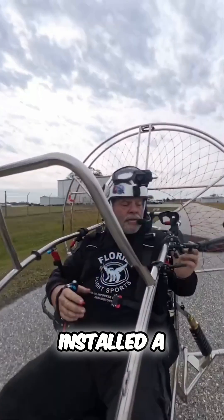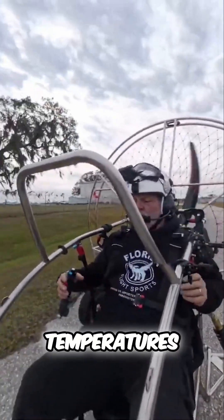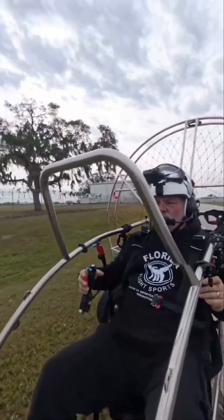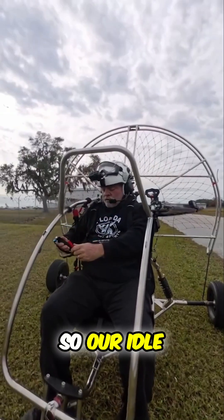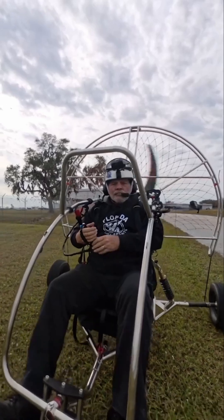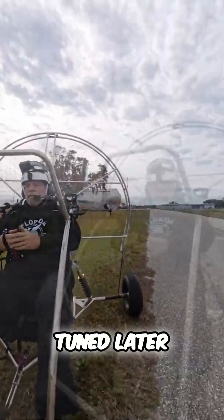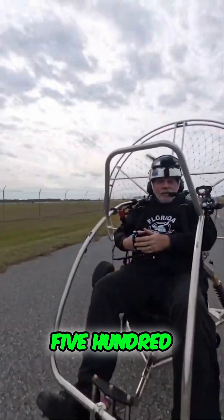So we've installed a cylinder head temperature gauge here so we can monitor temperatures. Our idle is a little bit high right now — we're about 2,300 RPMs, and that's okay for the moment. We'll get that fine-tuned later. There's 4,500 RPMs right there.